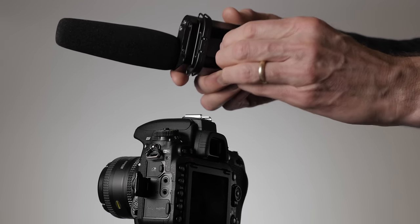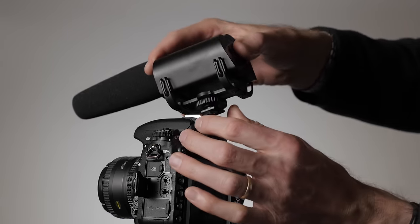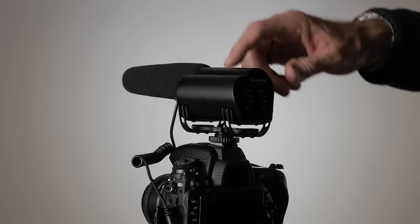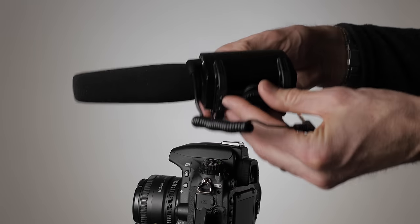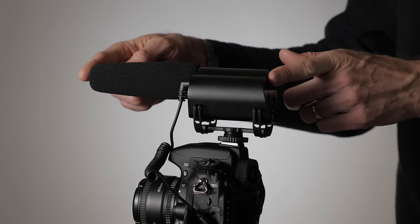The cold shoe and the nut that retain it in the cold shoe are both plastic. However, the quarter-20 tap on the bottom is metal. The rest of the body of the microphone is metal, so it's very sturdy, but at the same time it's not terribly heavy. In terms of weight, it comes in at 196 grams, which is less than half a pound. It's also about 25 centimeters long.